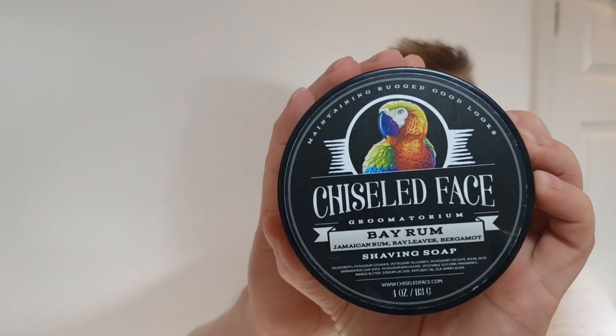Hi guys, welcome to my channel, I hope you're all fantastic and doing well. What are we using for this midweek shave? I'll show you the soap first - it's a Chiseled Face Bay Rum, there it is.